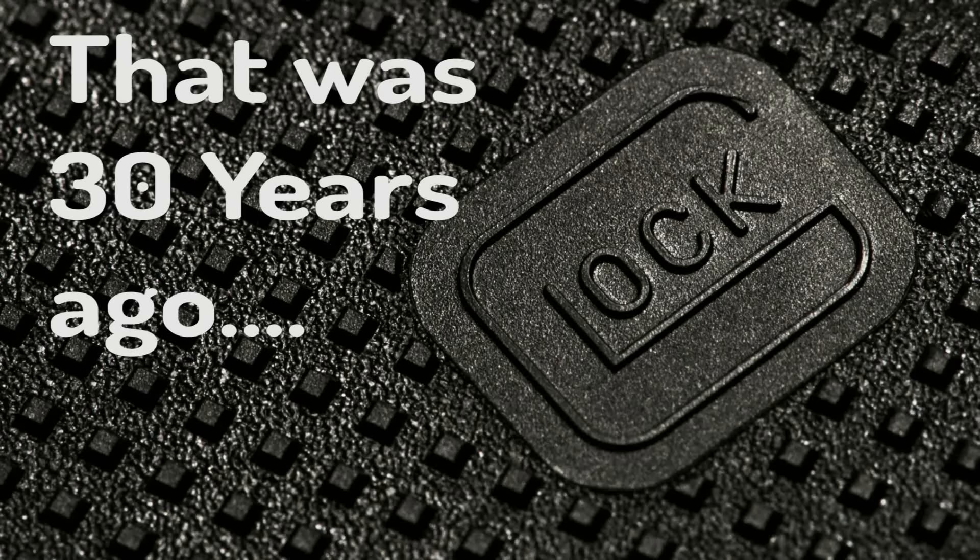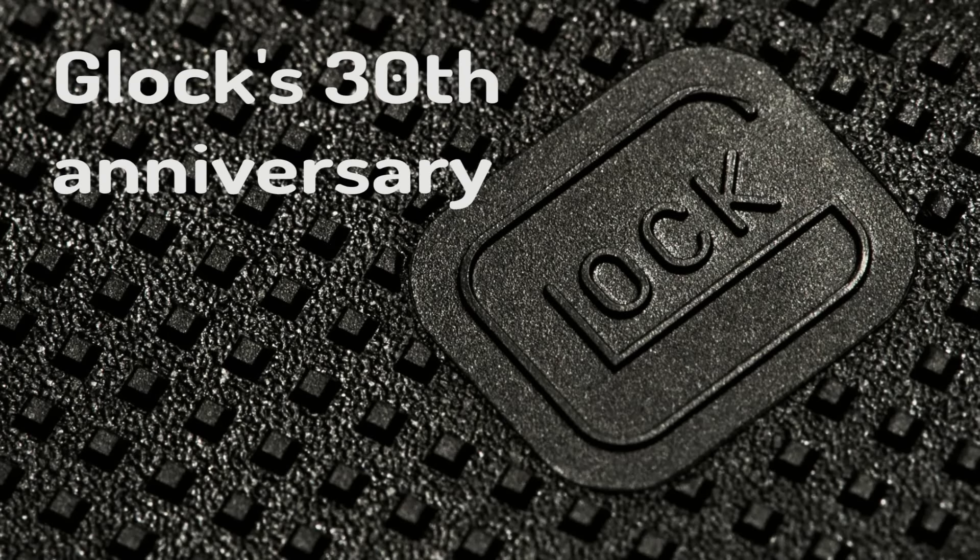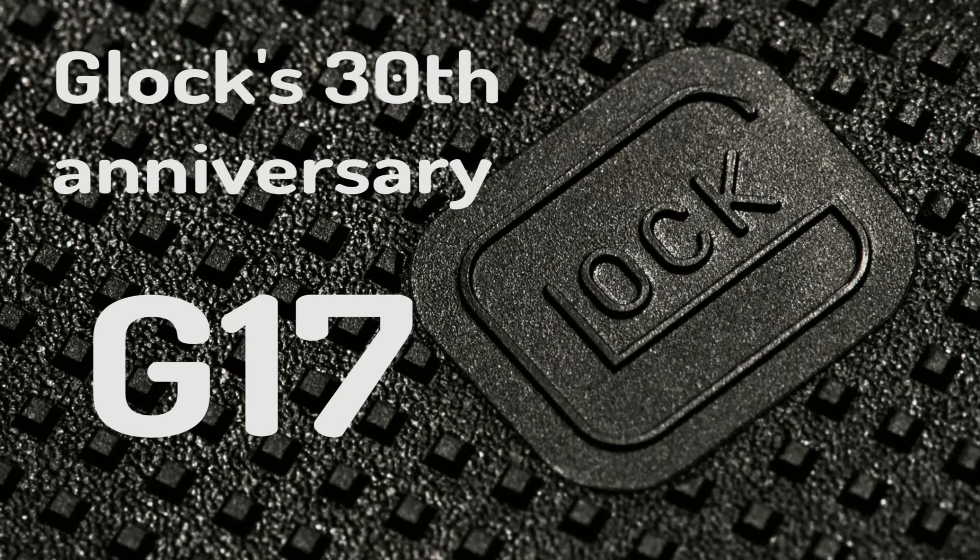Well, that was 30 years ago, and now it's 2016. It's the 30th anniversary of Glock, and what's going to happen on High Desert Tactical right this very moment — I'm going to show you the 30th anniversary Glock 17.